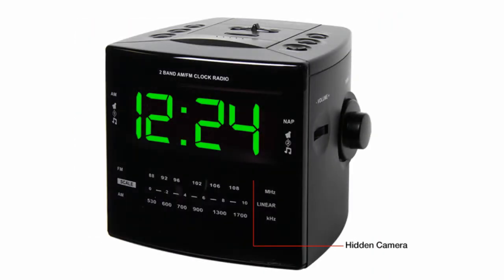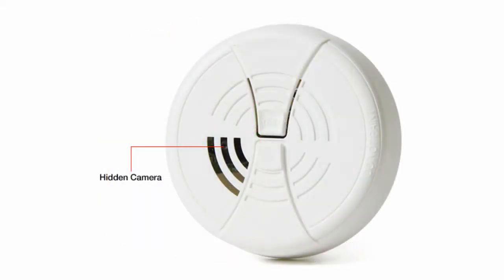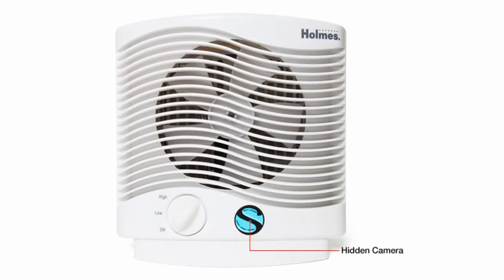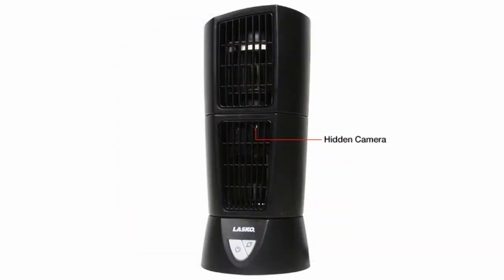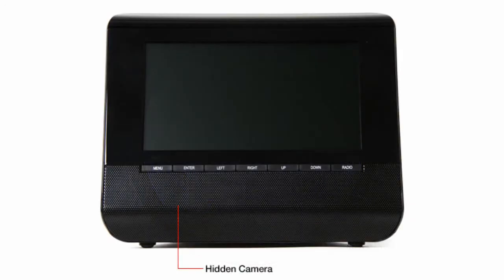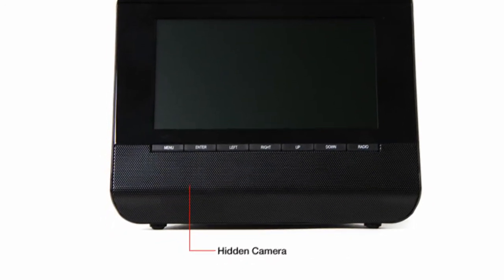Every hidden camera appliance was designed to legitimately make sense in every room of your house so nobody suspects they're being watched. And not only is each appliance fully functional, the cameras attached to them are well hidden. For example, check out the location of the hidden camera in the digital picture frame hidden camera.